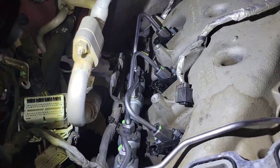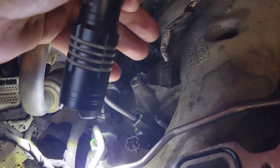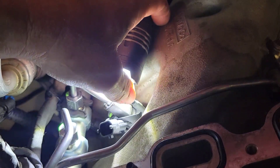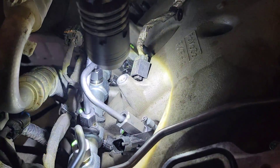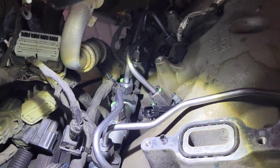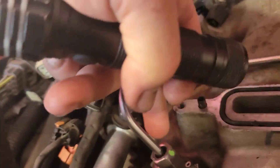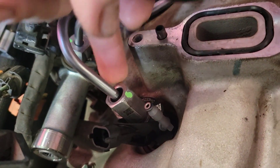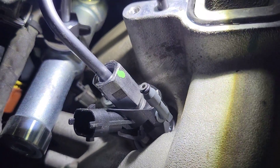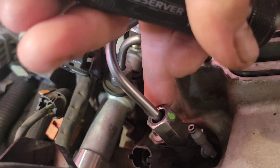One disclaimer when torquing injectors: be really careful of this return nipple right here — your tool will hit it. I torqued this whole side with a crow's foot wrench. Watch out for that return nipple because you'll break the injector. Note that one of your tubes is short and one is tall — the tall one goes to the injector so you can get up and above the return nipple.